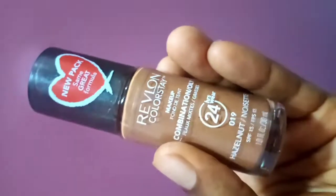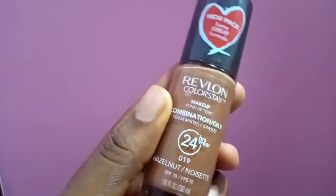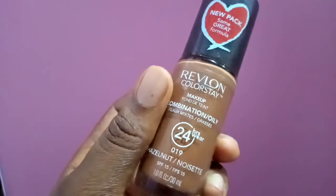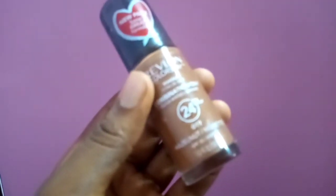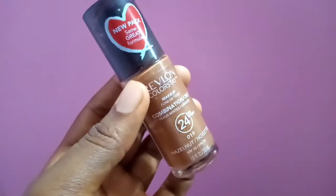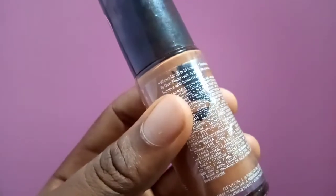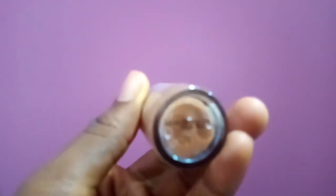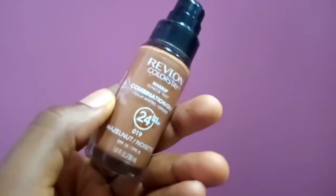Hey guys, welcome to an in-depth review of the Revlon ColorStay Foundation for combination to oily skin. This foundation is said to last for 24 hours and give a matte, flawless finish. In this video I'm going to go through what the finish is like and whether it's worth your money. It comes with a pump, which is very good.